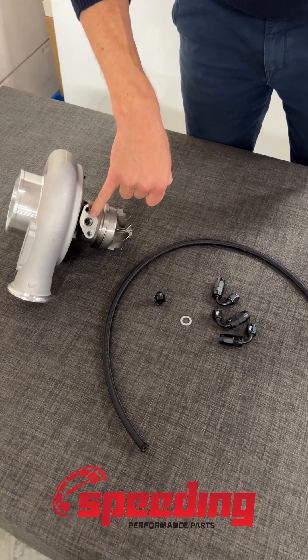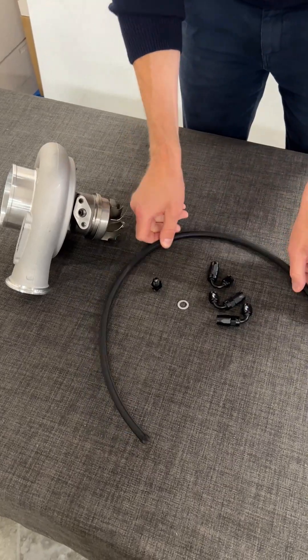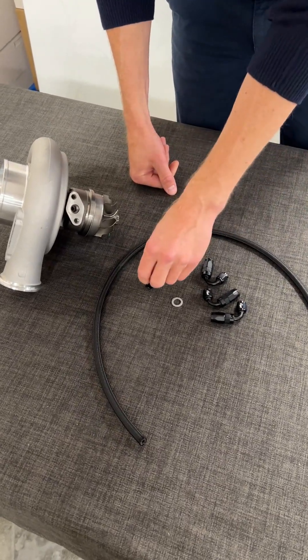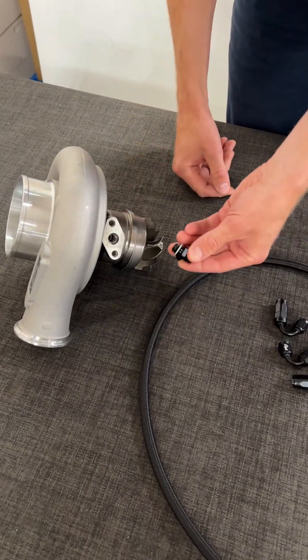Turbocharger oil inlet. Now we're going to see how to assemble this with the oil inlet hose. So first, choose your adapter. In this case we will use the internal thread.